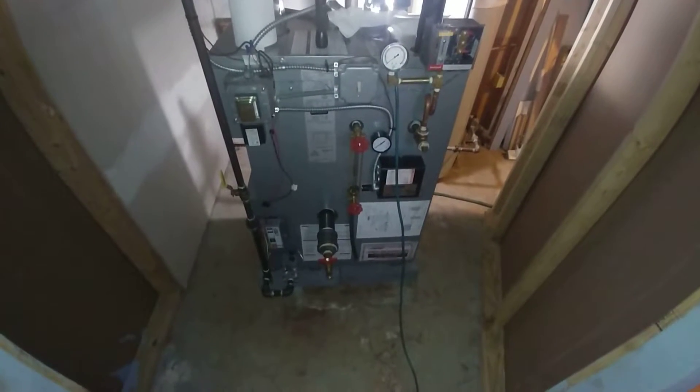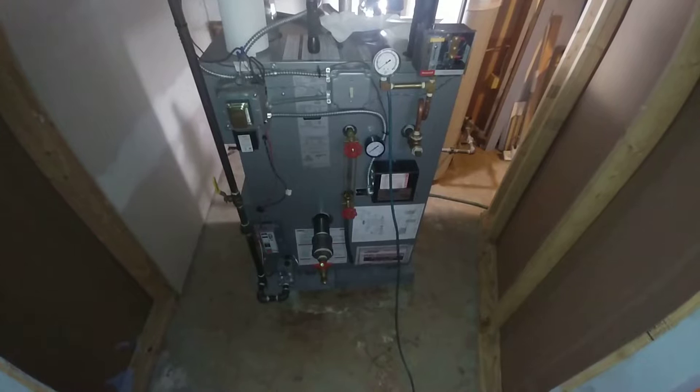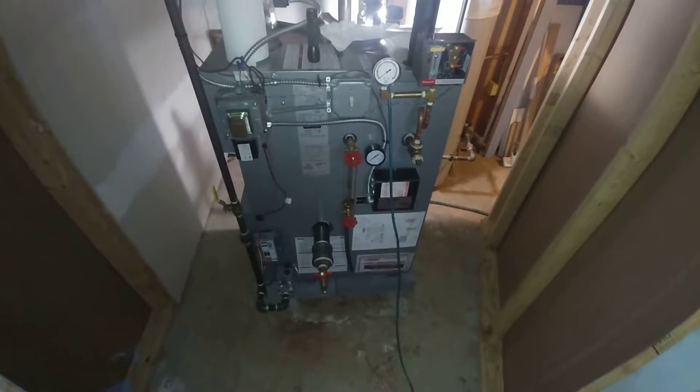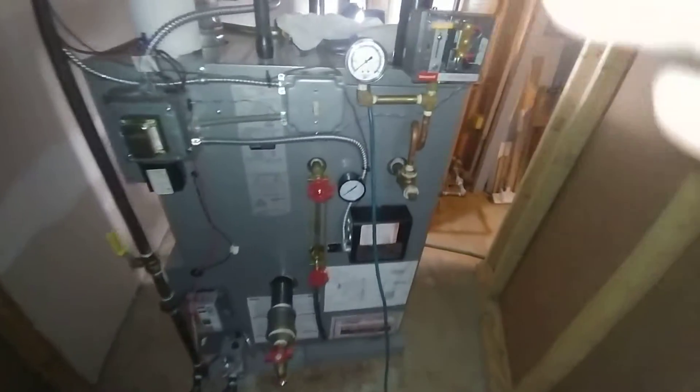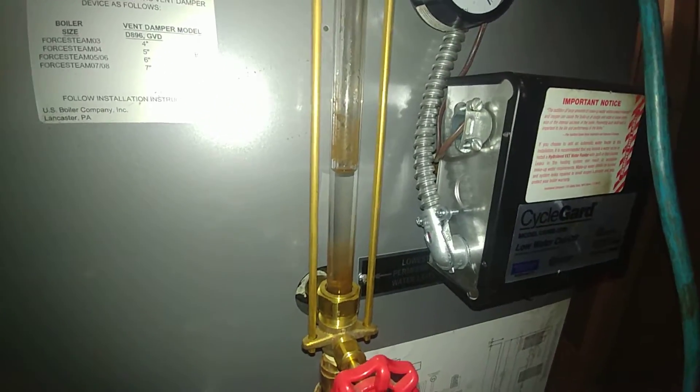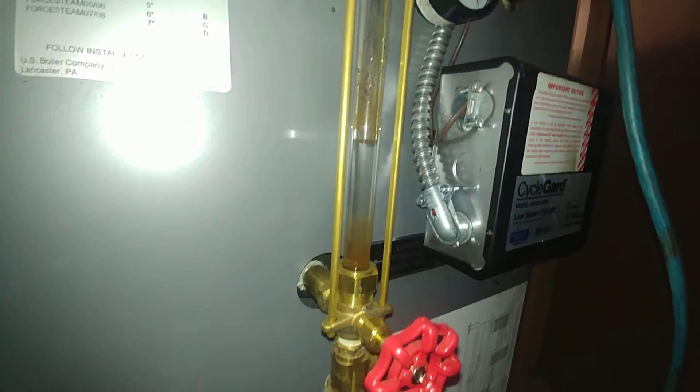We're back at this boiler that we installed about a month ago to do preliminary cleaning. I've turned it off. It's been running a little bit — we've had fairly mild weather, but it has been running.